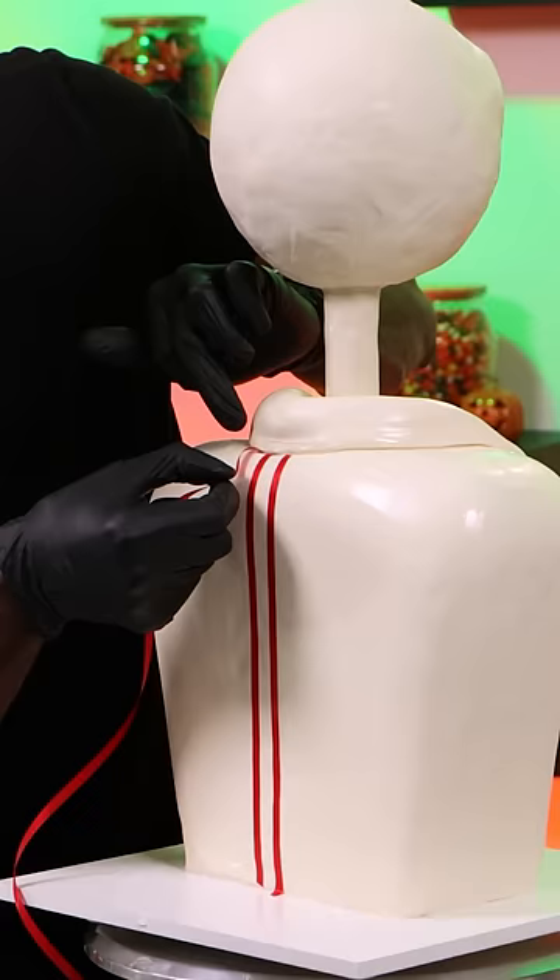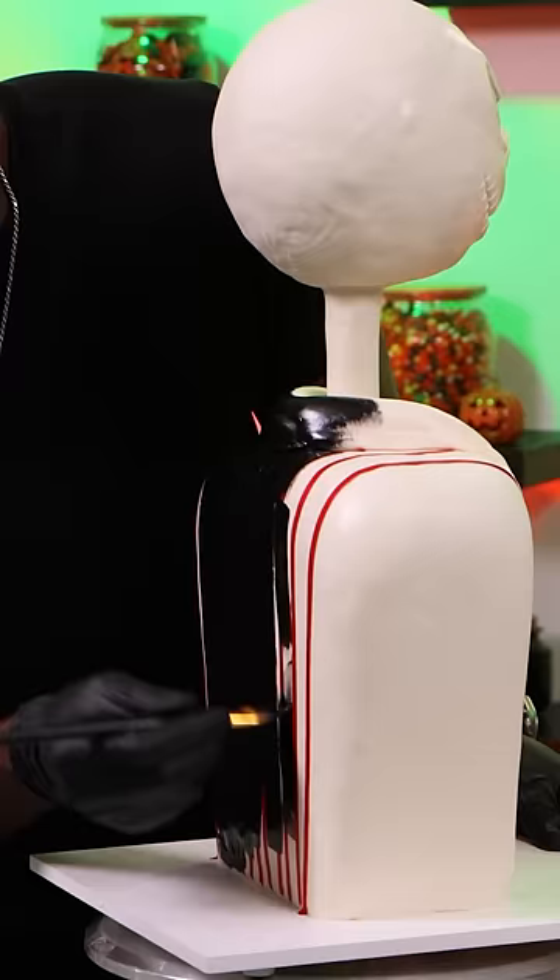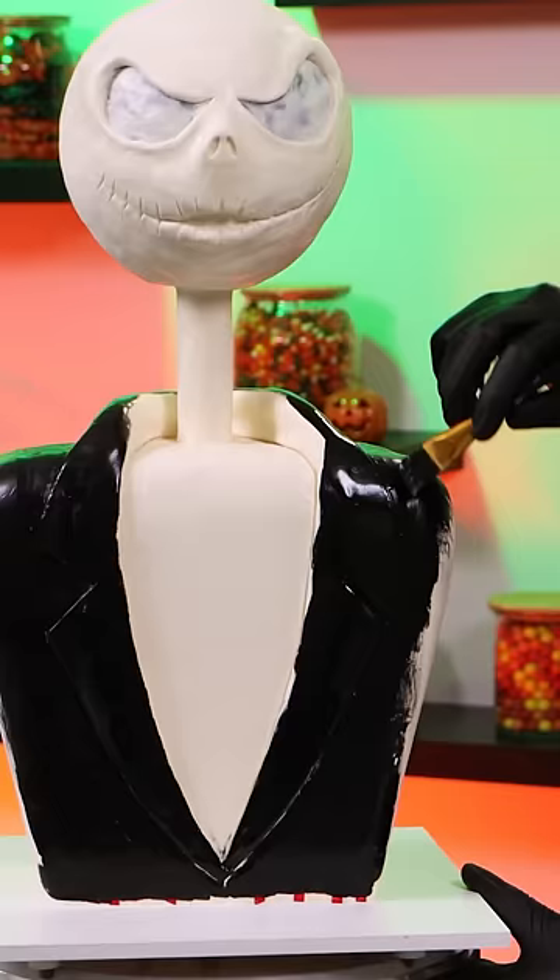For this cake I only need black and white edible paint. I'm using these ribbons to help me make the pinstripes on the jacket so I can paint it black. Then I can remove the ribbons and that will reveal the pinstripes.